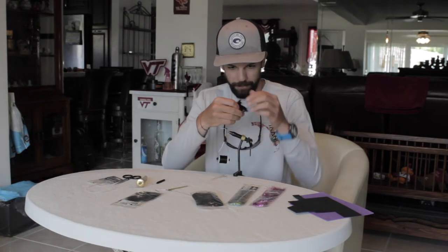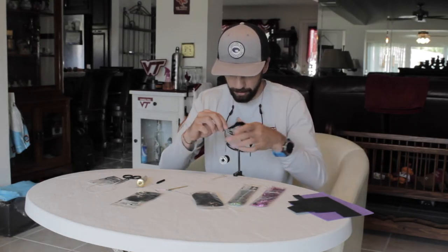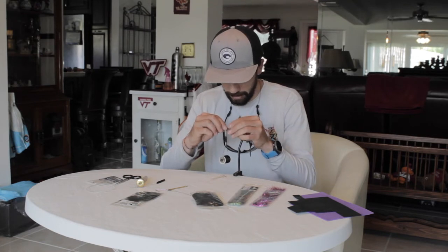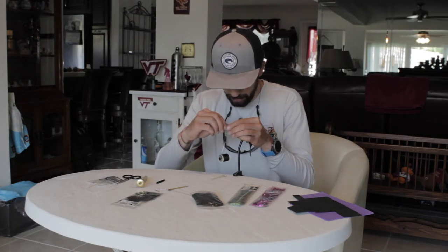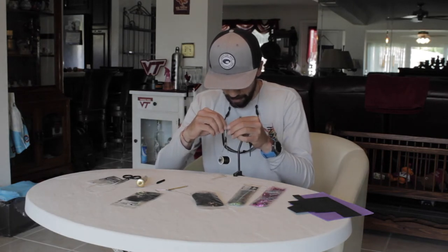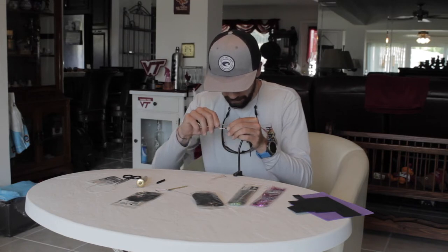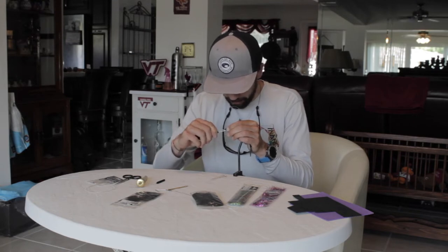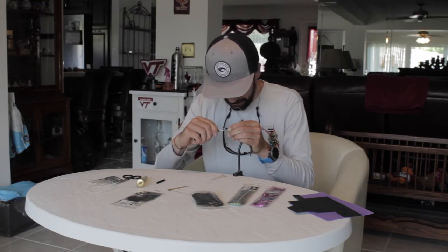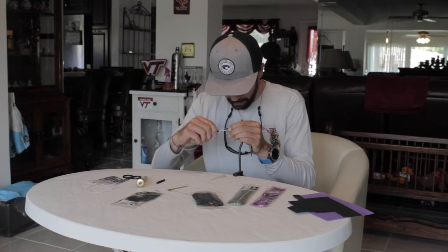We got our first part tied in, then we're going to tie in our zonker strip right on top of that — directly on top — making sure we're not catching any hair when we do that. I find that the rabbit zonker strip will have more action if you take the hair off the top that you're tying in. We do that all the way back with hard, very tight wraps.